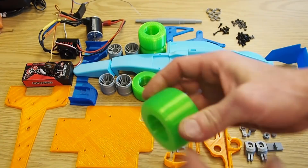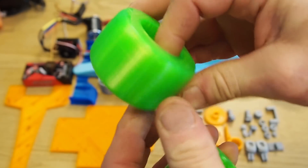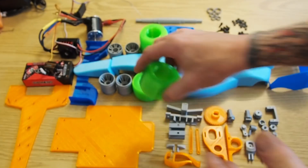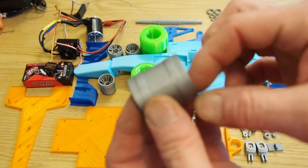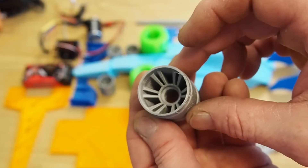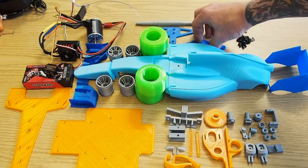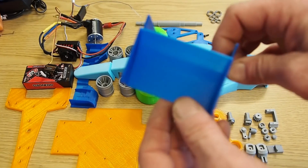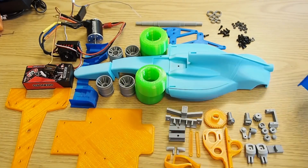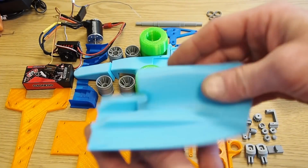The tires were printed with the Tesla Flex in the color green. All the silver parts that you see is PLA in the color of aluminum. The dark blue is the sky blue PLA, and the light blue is the light blue PLA.